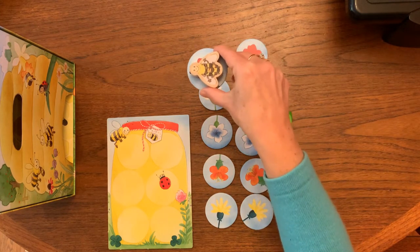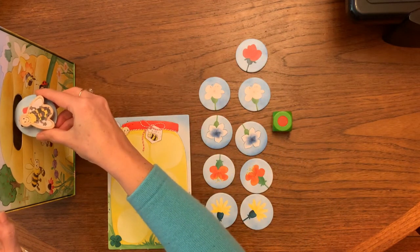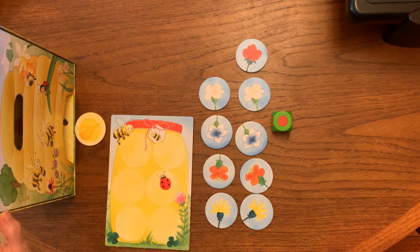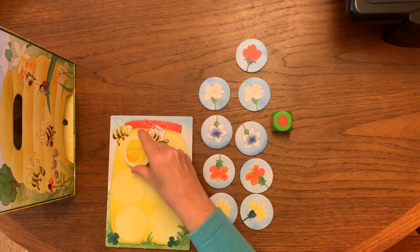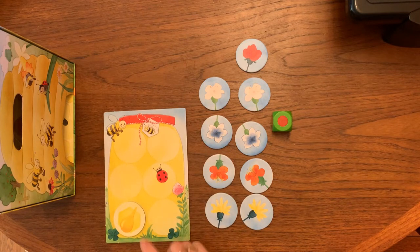Then Hannah takes the red flower to the honeybee hive and puts it in — watch what happens. This is so ingenious. Out comes the honey, because the card flips its side as it goes through the hive. You can now put your honey in your honey jar, and so you already have a little bit of honey.